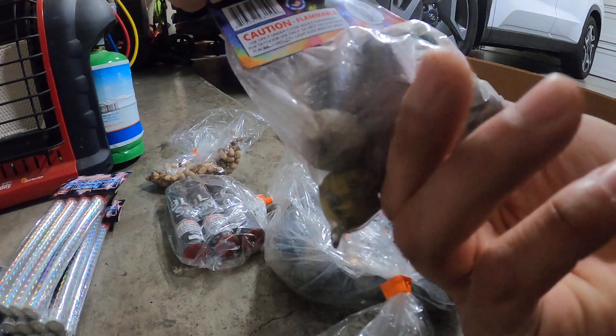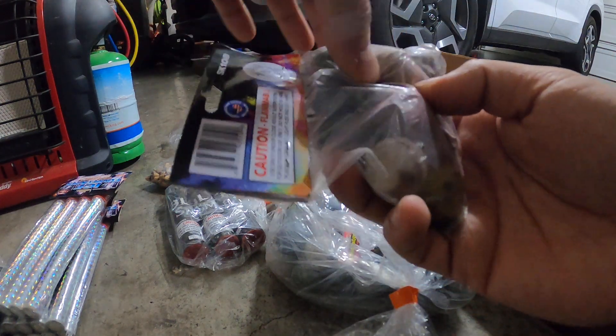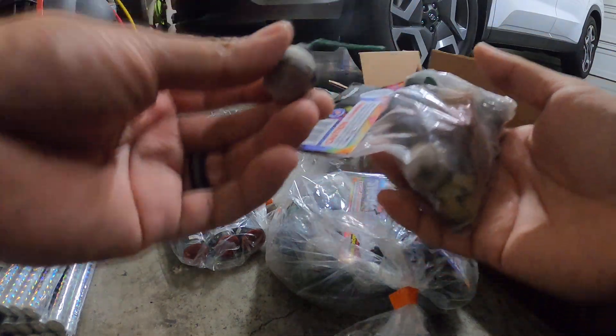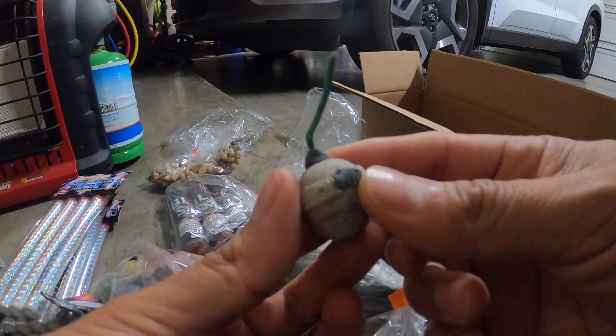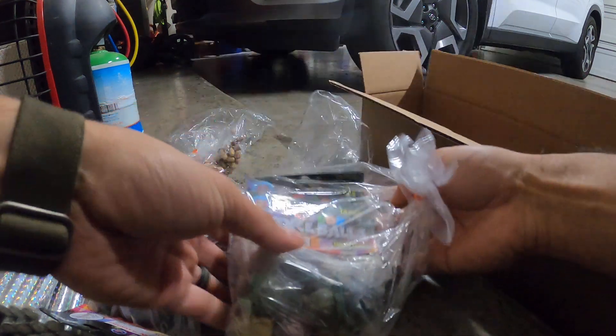At fireworks tents they normally charge like three dollars per pack, which is kind of expensive, especially when you get a pack with only six balls — like the TNT brand. These are pretty much your standard clay smoke balls. I'll test them out and see how well they work.